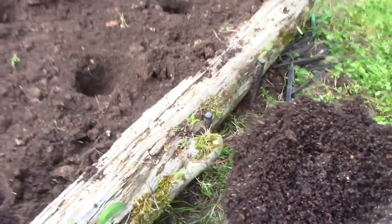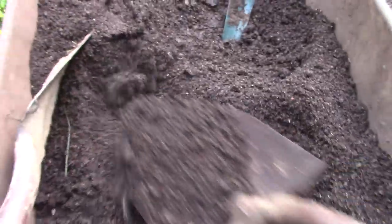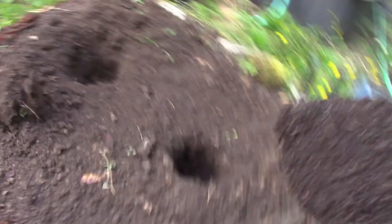If you went to the store and bought worm castings like this, it would probably cost you a fortune. But I don't have a little worm farm — I've got a big worm farm. People ask: why aren't you selling worms?